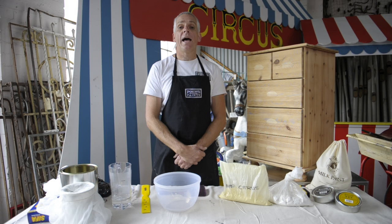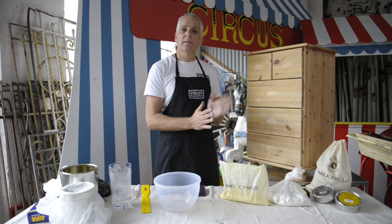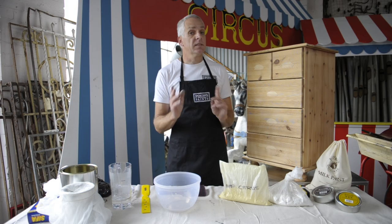Hello everyone, my name's Carl. Welcome to the Porter's How To Series. Today I'm going to be demonstrating milk paint. Milk paint is a beautiful paint. It's an organic paint, it comes in a powder, I mix it up with water, I'm going to brush it on, sand it, I'm going to be using a couple of different colours, waxing it — it just looks fantastic, especially on an old piece of furniture like this.